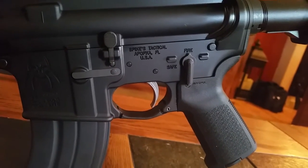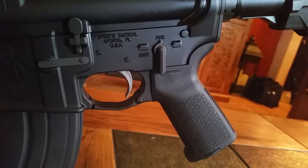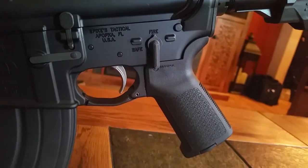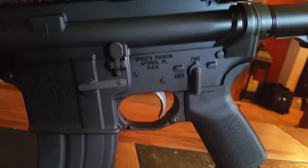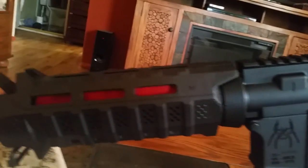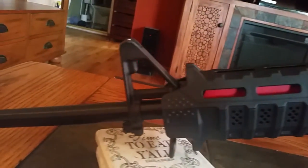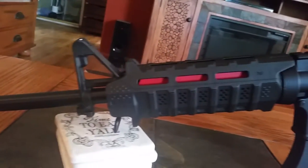It also has the lower parts kit from Palmetto State Armory, with an enhanced trigger — really a nice upgrade — and a Magpul MOE grip. So far I think I've put right around a hundred rounds through it and I have had no problems with it. It is a lot of fun to shoot.